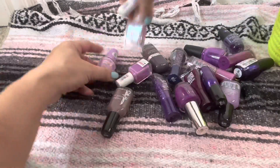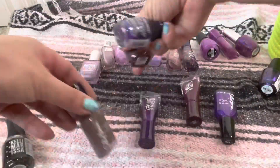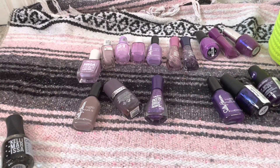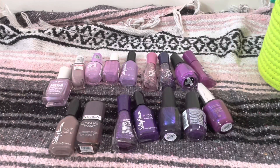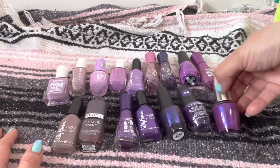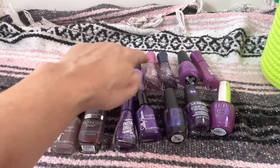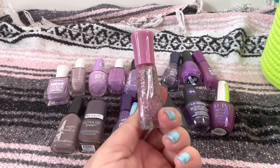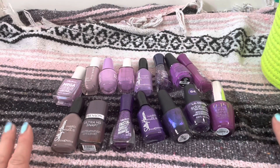Next we've got the purples. Here's all of my purples that aren't indies. I've got one I think is probably more pink so I'll move that to the pinks. Counting up — we're starting off with fifteen purples.